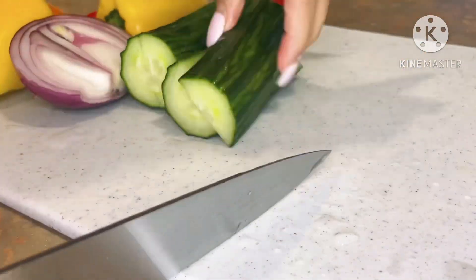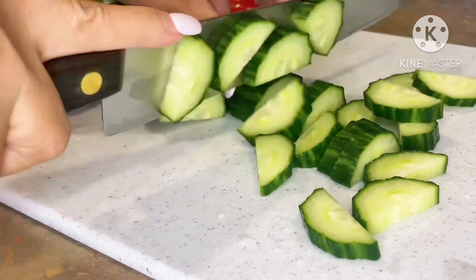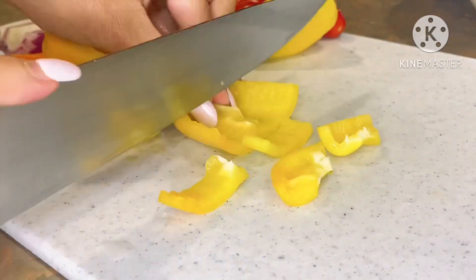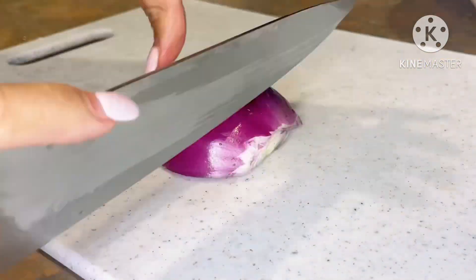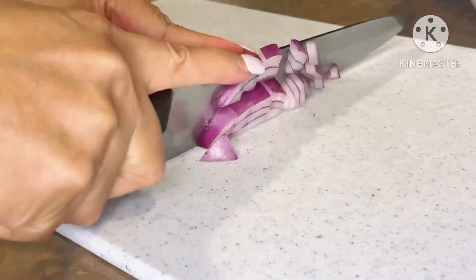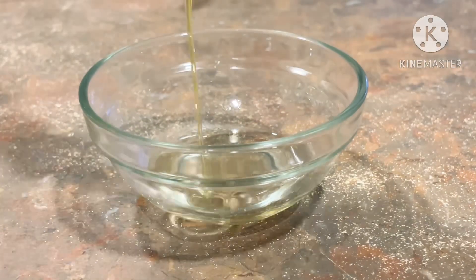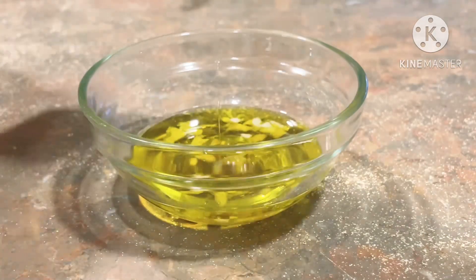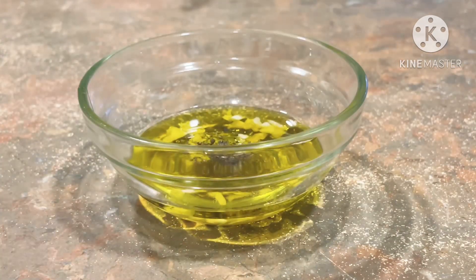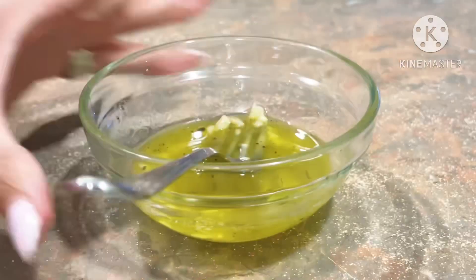While the chicken is cooking, I like to prepare my side dish. Here is my simple salad recipe: English cucumber, assorted sweet mini peppers, tomatoes, and red onion. For the salad dressing: apple cider vinegar, extra virgin olive oil, minced fresh garlic, honey, and salt and pepper.